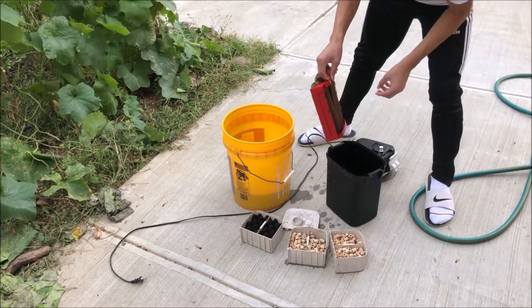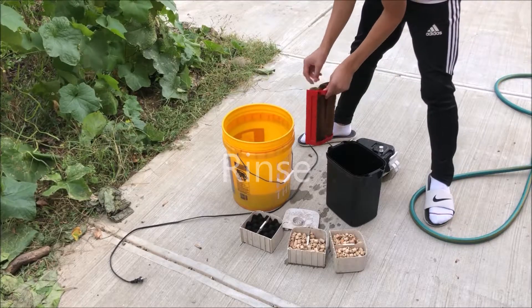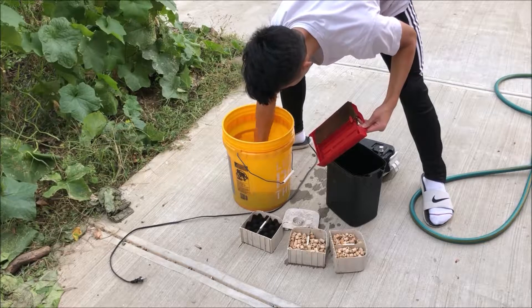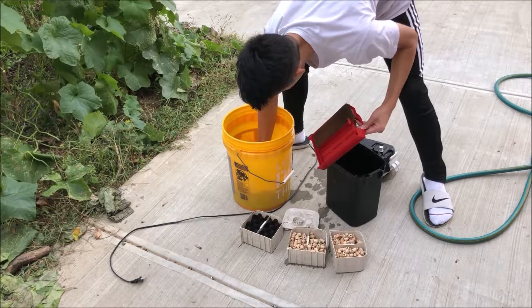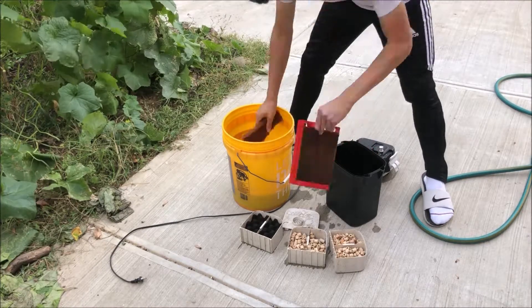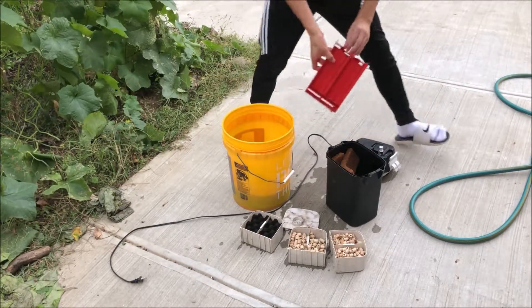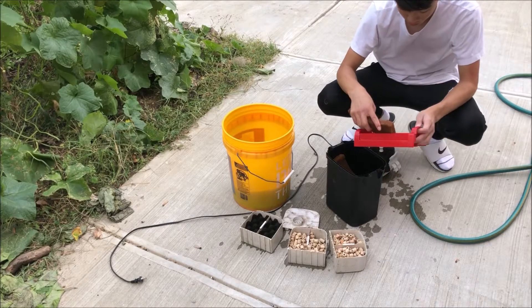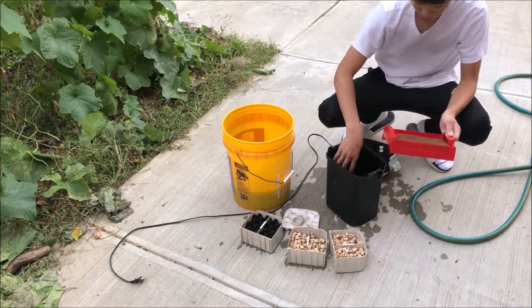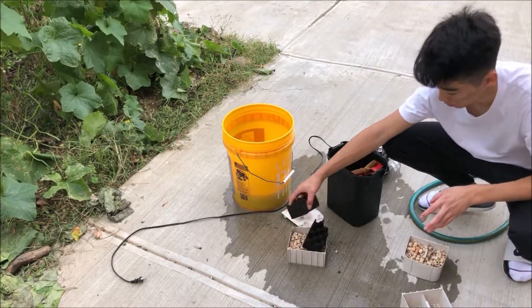Next step is going to be to rinse. I have the big sponges and I'll show you this once. I'm just taking it, squeezing it into the water a little bit, and that's pretty much it. Put it into the filter to store, and then just do this with the rest. Once you do that, just put it back in.